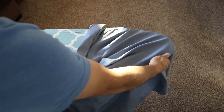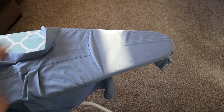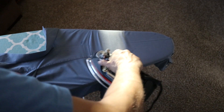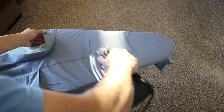Let's pull it through our second armhole, again making sure that the shoulder panel is up top, right there.